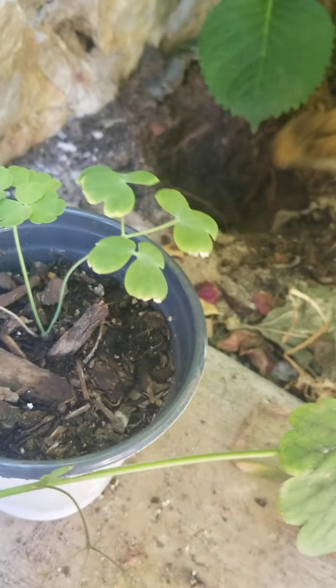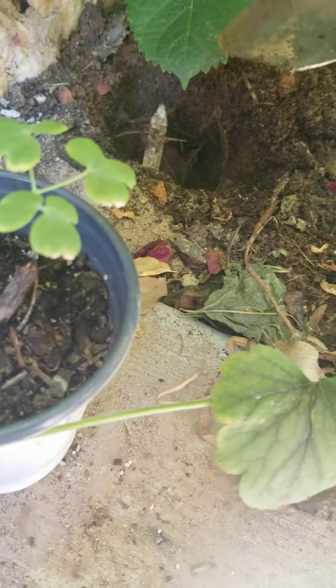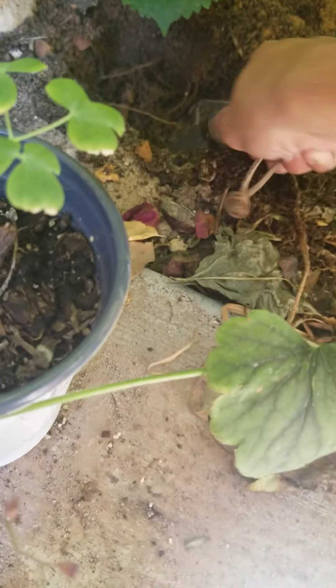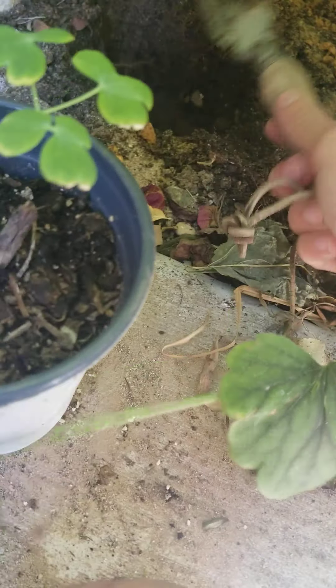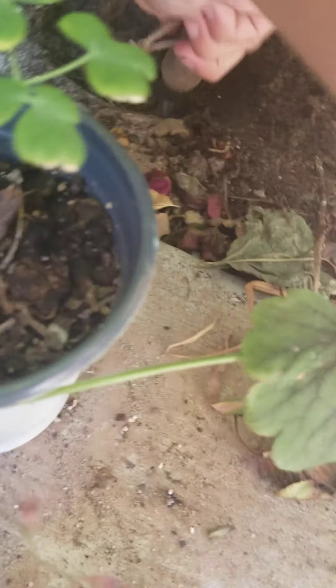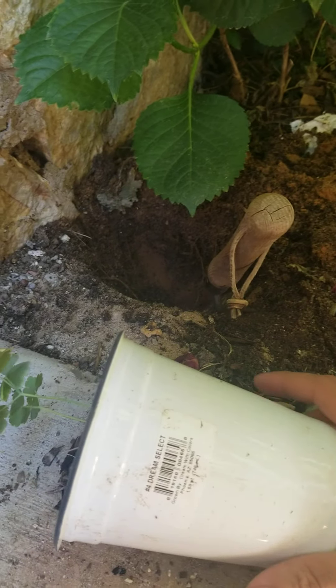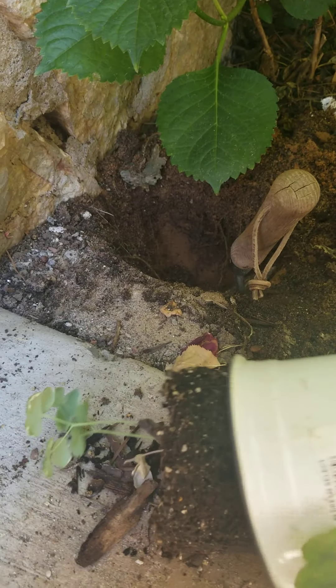Aquilegias are really good plants for any spring color. They come in all types of colors too — there's a ton of different species out there. Typically the European species tend to be more on the pastel shades, so lighter colors, and they lean more towards the blue and white spectrum. American species tend to lean more towards the red and yellow.